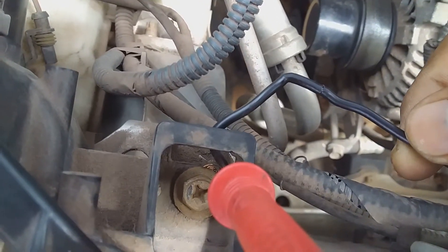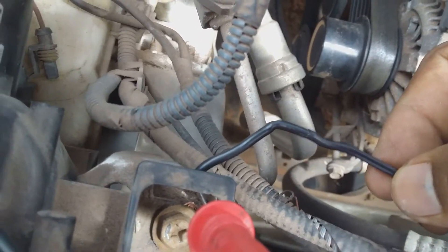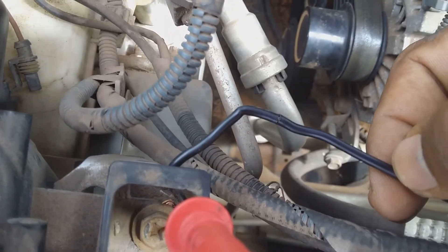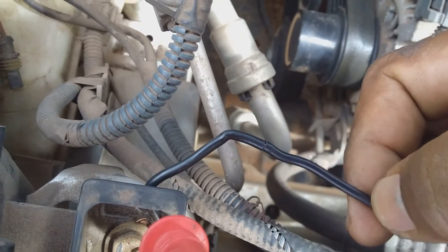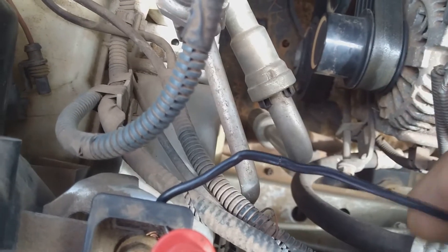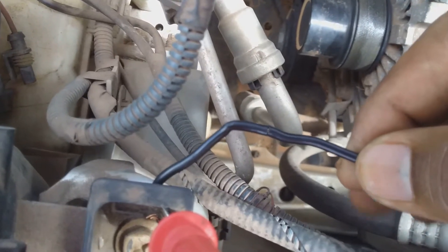If you are having a problem of this sort I would suggest you use a certified auto electrician to determine the problem. But if you have some form of electrical knowledge and want to find the problem yourself, you can do a scan to know exactly what part of the vehicle has the problem, then search through the electrical connection at that part to see if it is a sensor issue or a bad connection. As I twist the wire the connection is broken, and as I release it returns — just as vehicle vibration causes intermittent good and bad connection.